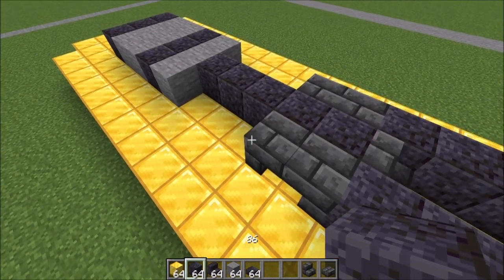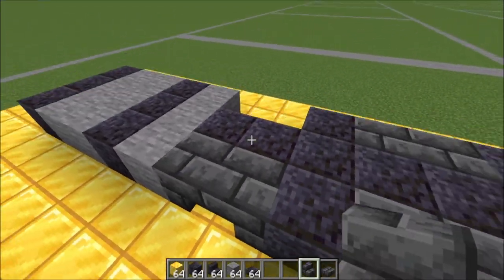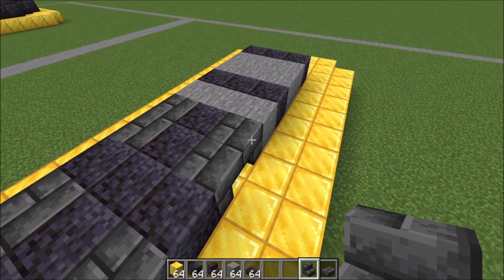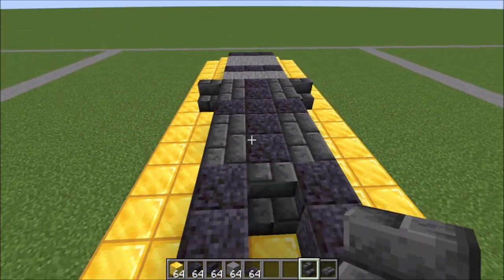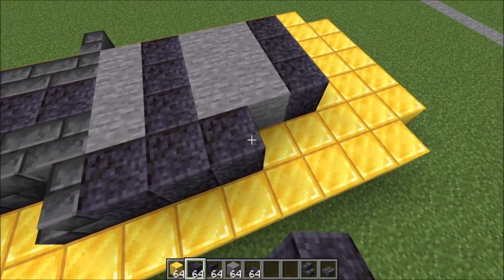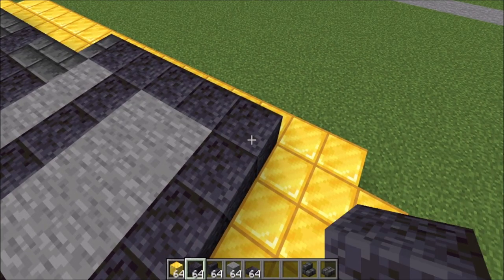Behind each of those stairs we just placed, a polished blackstone like this. And we're going to do that again — a stair here and a stair there, same thing, a stair here and a stair there to create our little shape. Up against these last stairs, you're going to place regular stairs facing towards the back — so this is the front, our front paws. And we're just going to bring our polished blackstone all the way back to connect with those three we placed in the back, one through five like this.